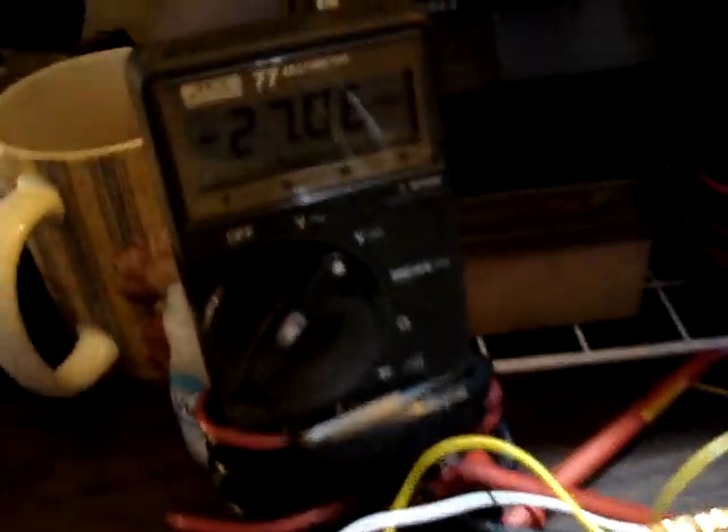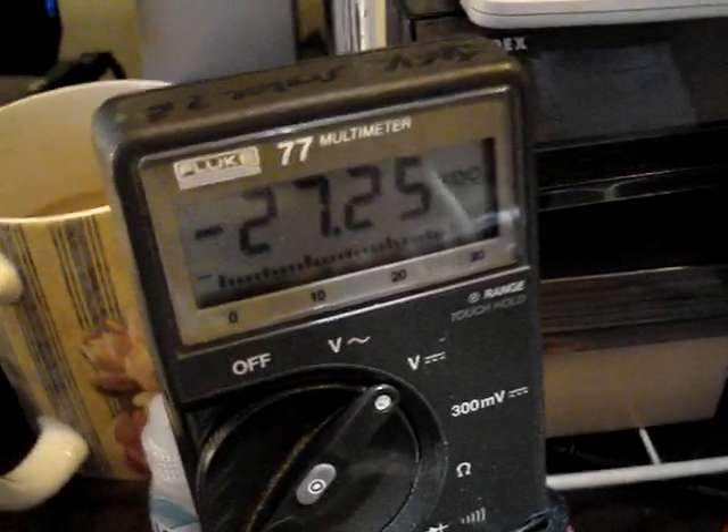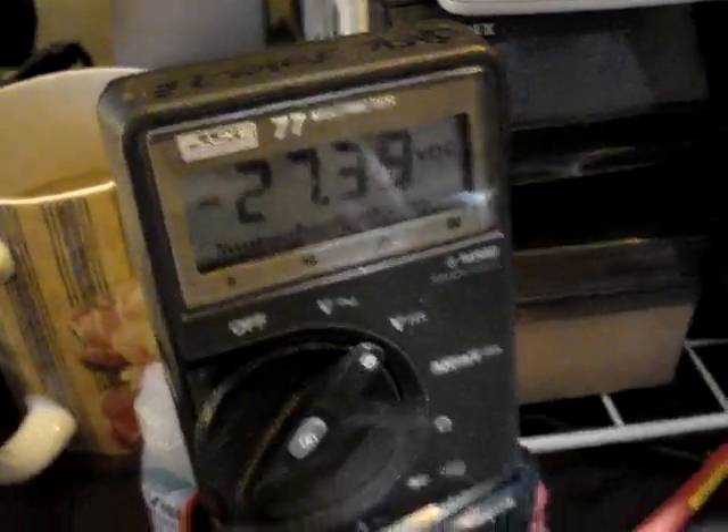I'm charging up some capacitors here. We have the charge on the capacitors up to 27 volts, and they probably go up to 40 or 45 volts or so.